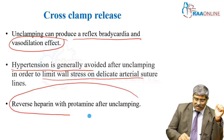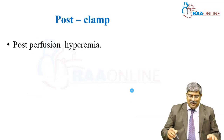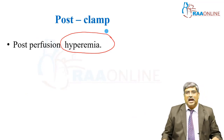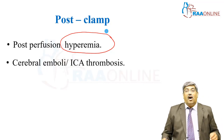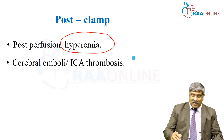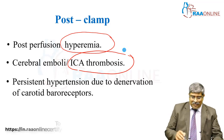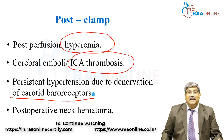If everything is okay, reverse the heparin with protamine after unclamping and maintain normalization of activated clotting time. Post clamp, there can be hyperperfusion to the carotid circulation — post-perfusion hyperemia can develop in the brain, and the patient might be slightly irritable or develop emboli. The plaque might be embolized during surgery and develop internal carotid artery thrombosis leading to stroke. Persistent hypertension can happen due to denervation of baroreceptors, and there can be postoperative neck hematoma.